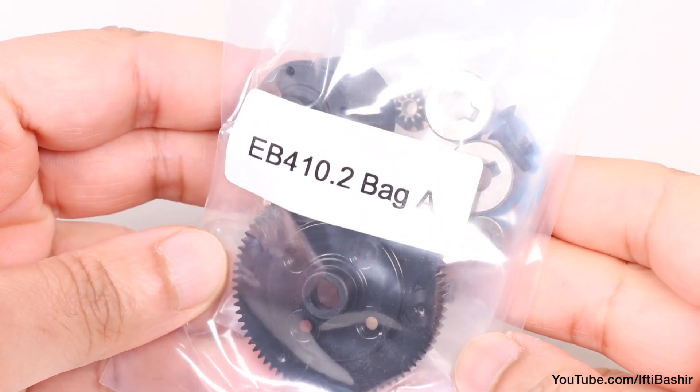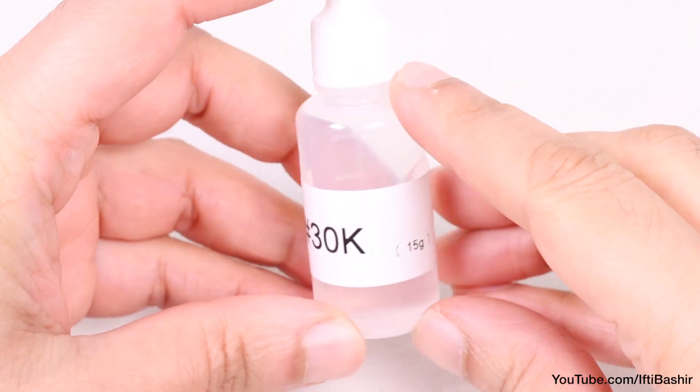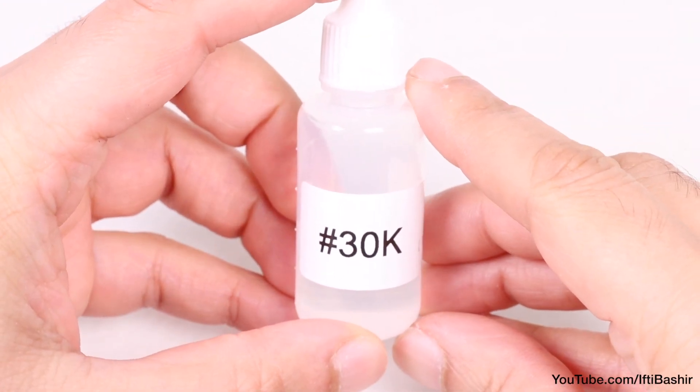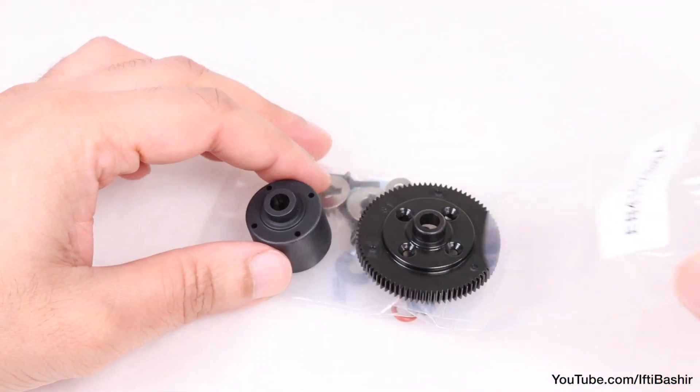Before we get stuck into kit bag A, note that we will also need our bag of fluids and grease. In particular, we'll need the 30,000 CST oil along with black grease, and the rest can be placed to one side for later in the build.